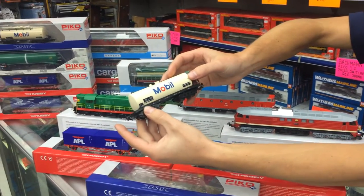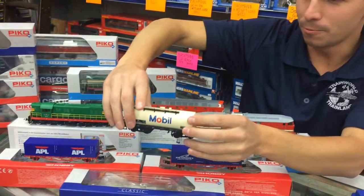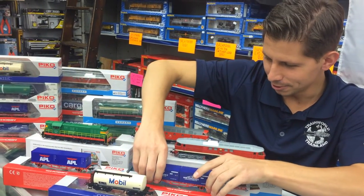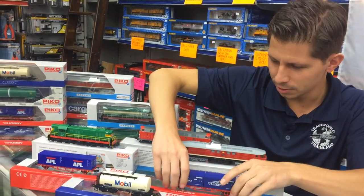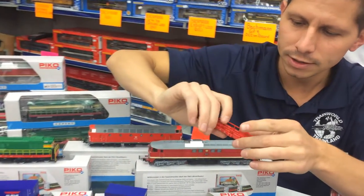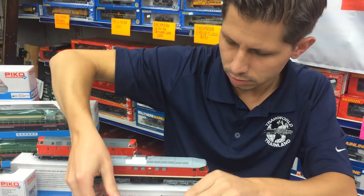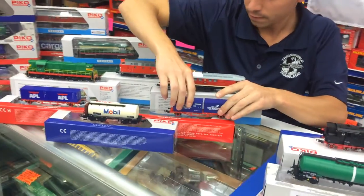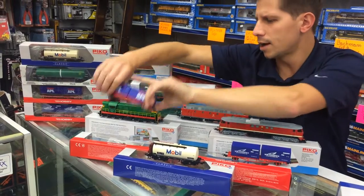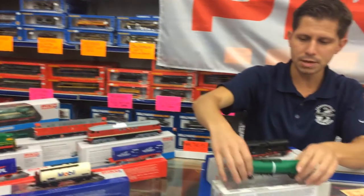This is a name everybody in America knows — obviously we all use Mobil for our gas tanks at some point. And then we also got some flat cars here with containers. These are metal. Just look at the detail, the undercarriage — really nice, very well done. This is APL, a lot of shipping logistic companies very well known in America, and also a BP tanker.